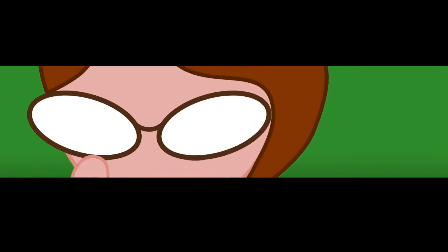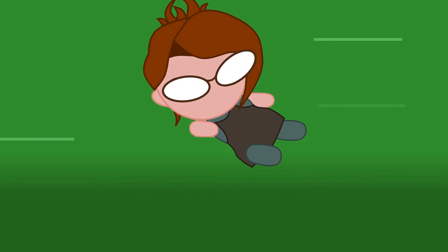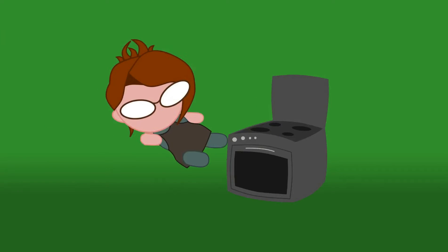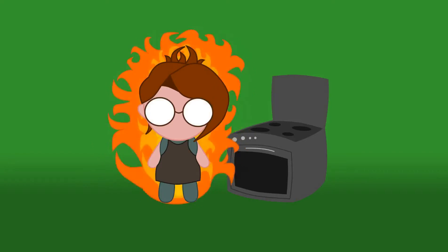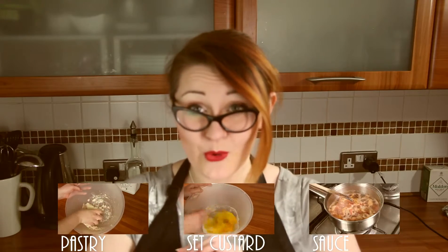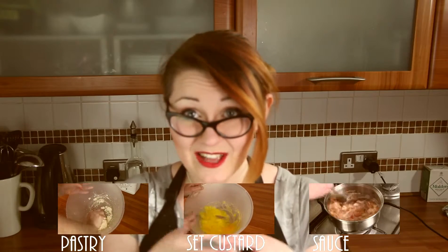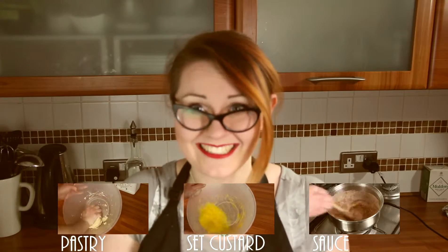I'm Fizzy, this is my kitchen, so let's make something. Today is actually a request recipe, and it's for egg custard tarts with a rhubarb sauce to go on them. Let's do it.